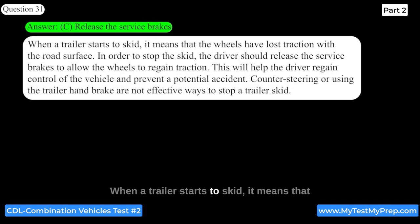To stop a trailer skid, you should release the service brakes to allow the wheels to regain traction. When a trailer starts to skid, it means the wheels have lost traction with the road surface. Releasing the service brakes will help the driver regain control of the vehicle and prevent a potential accident. Counter-steering or using the trailer handbrake are not effective ways to stop a trailer skid.